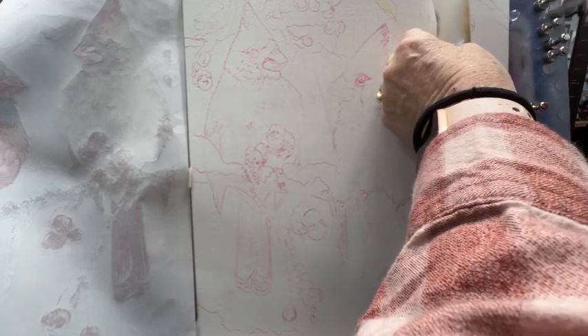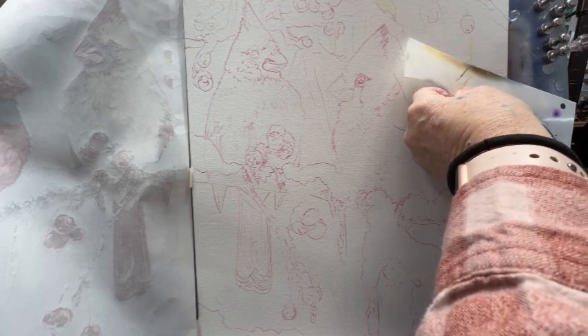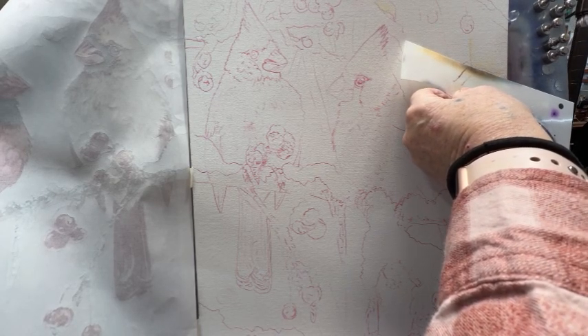I did not tape off these birds with frisket film. I have been known to lay it all out on frisket film and then cut around it, but since the background's blurry and the birds are going to be the sharpest point, I'm going to try and do this freehand.